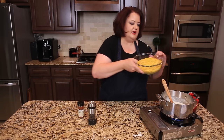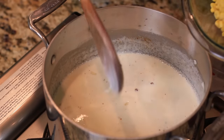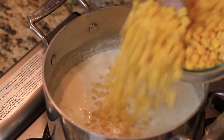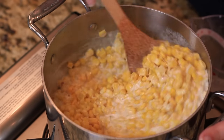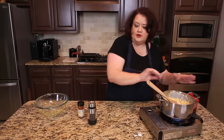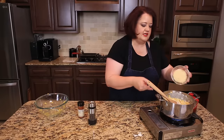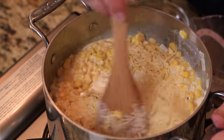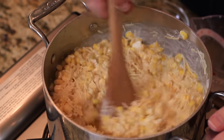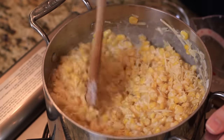At this point, we're going to go ahead and add in our corn. We're also going to add a little bit of Parmesan cheese for some added flavor and nuttiness. Now we're just going to cook this through until it warms up completely and that Parmesan cheese melts right in.